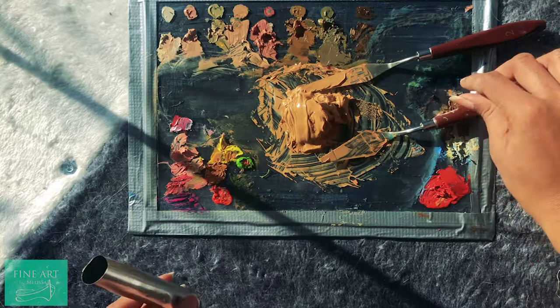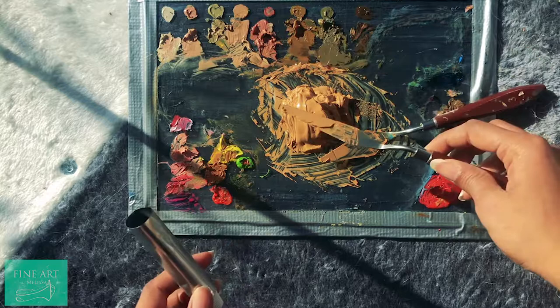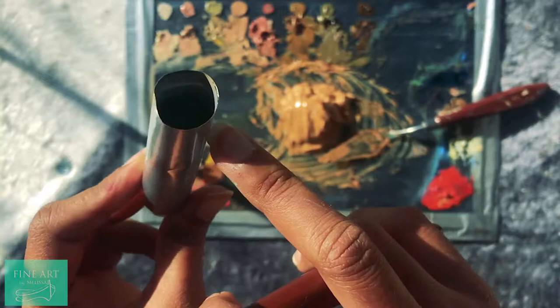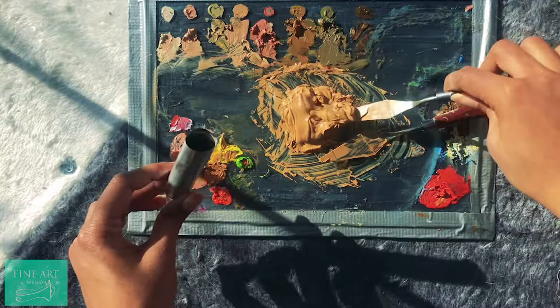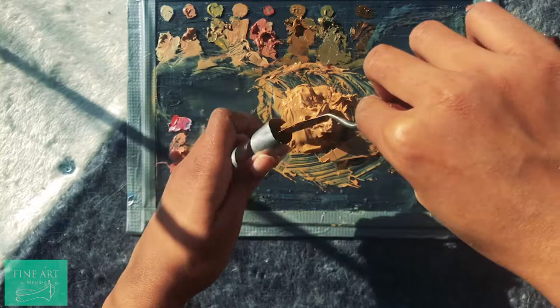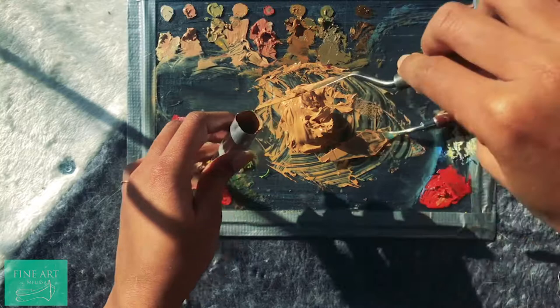I've got my paint mixed up over here and it's very simple. All you've got to do is just grab your palette knife and stuff it inside. Just make sure — if you look inside, there's a sort of line which is about three-fourths the length of the tube. You shouldn't go over this line because when you're sealing it, it'll be very difficult to do so. So you grab your paint and just get it inside as quick as you can, as neat as you can. You can try using a syringe, but that's going to be very messy. So the palette knife is the best.